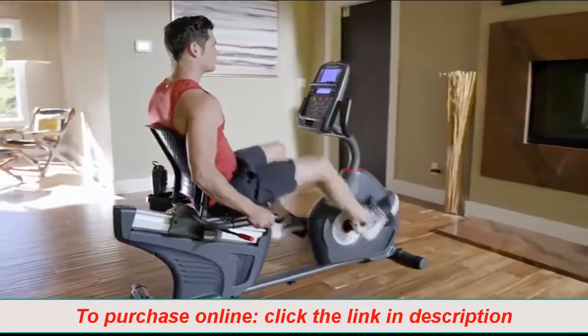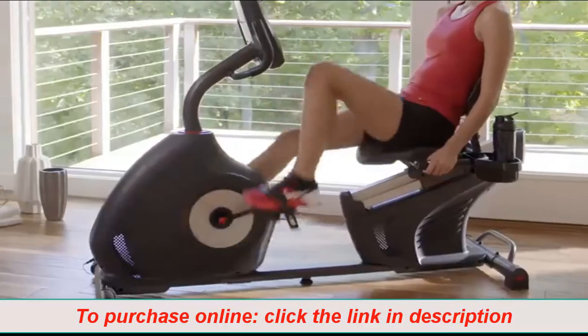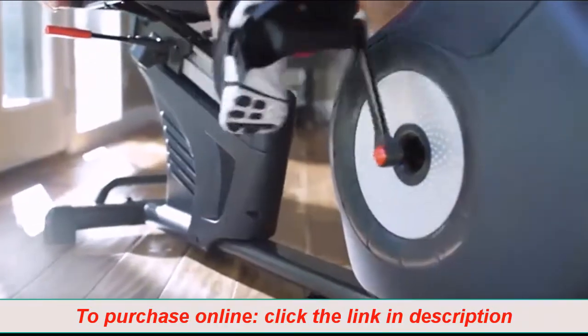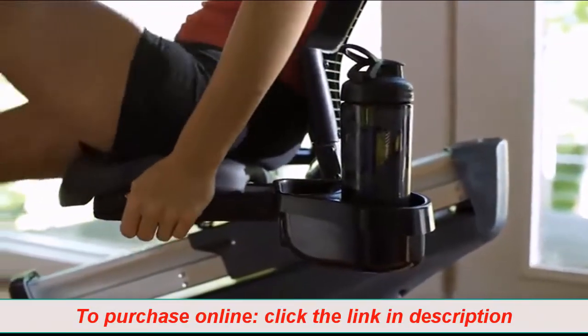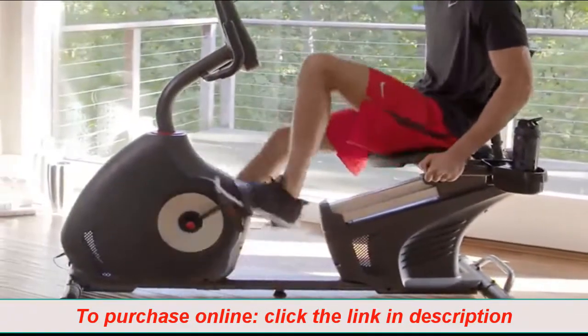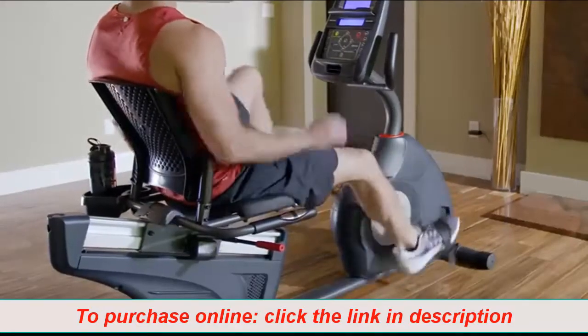With the new 270, your workout feels smoother because Schwinn quality and comfort are built right in. Solidly constructed from the ground up, it features a walk-through base, upgraded pedals with wider platforms and foot straps, and a padded seat with ventilated back and lumbar support. Plus, its high-speed, high-inertia drive system makes for easy start-up and quiet, consistent workouts.